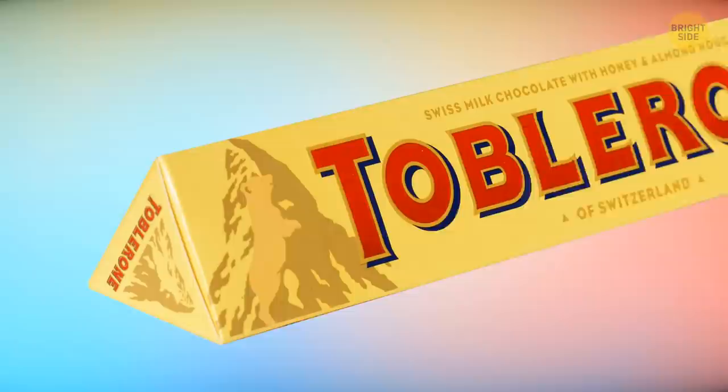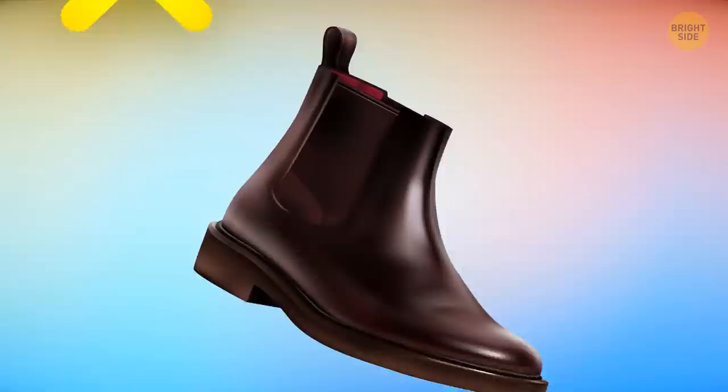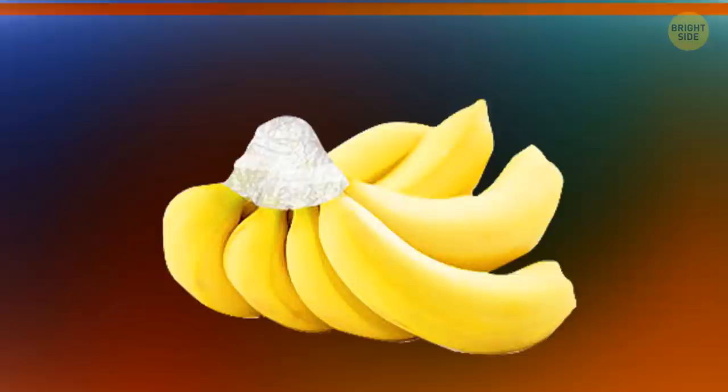There's a bear on the Toblerone logo. Some boots have loops sticking out on the back — their main purpose is to help you pull your footwear on easier. Just tug on the loop while you're pushing your heel into the boot. You can also use these loops to hang your boots on a hook when they're dirty or when you want to dry them after washing.